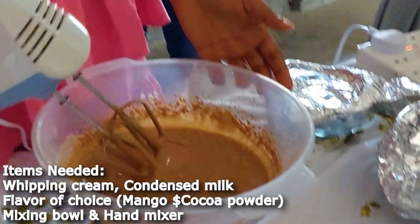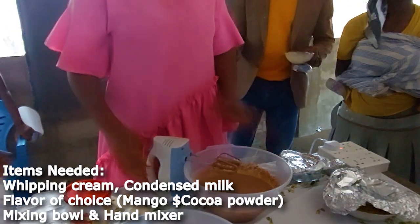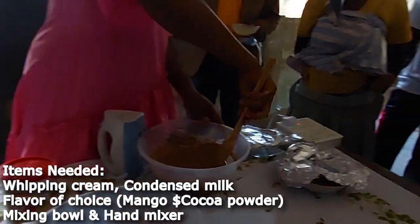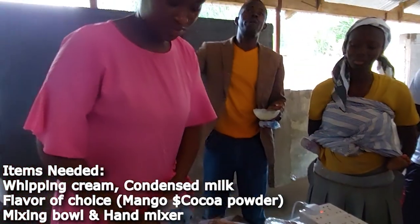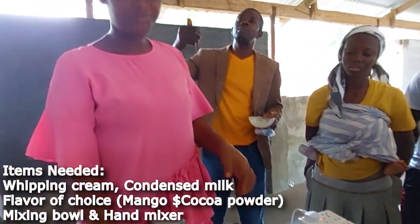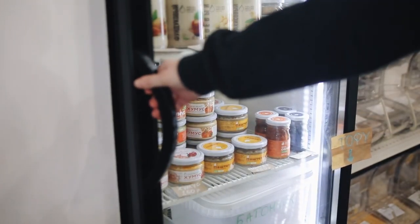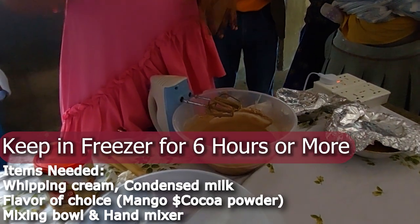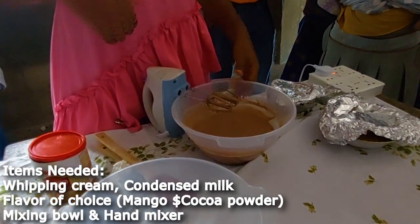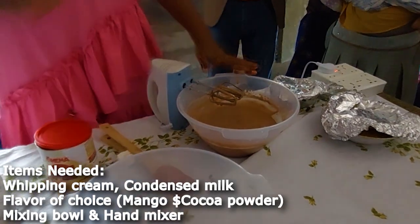After it mixes, that's it. You put it in your freezer for six hours or more for it to set. Then you scoop it out into your serving bowl or cup or whatever. That's the chocolate cream done.